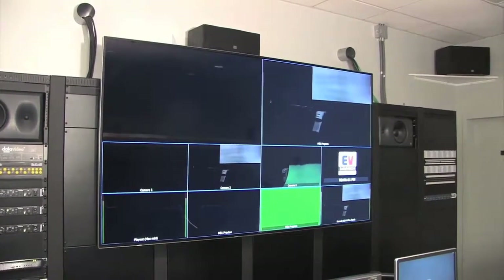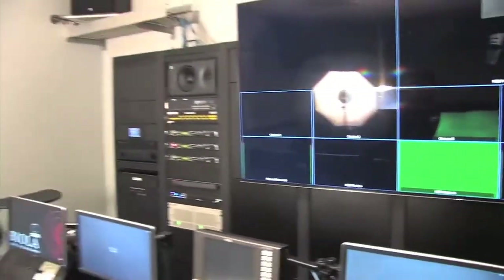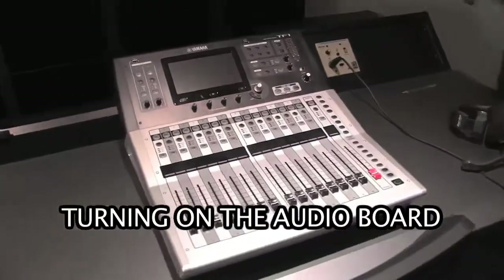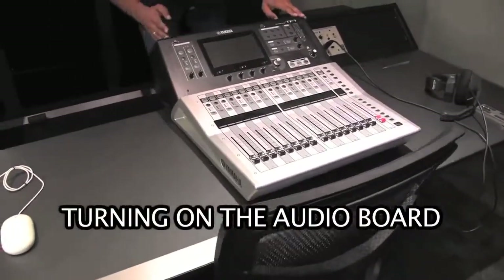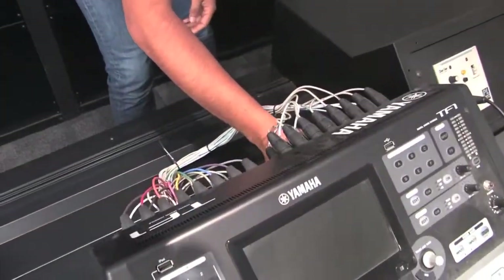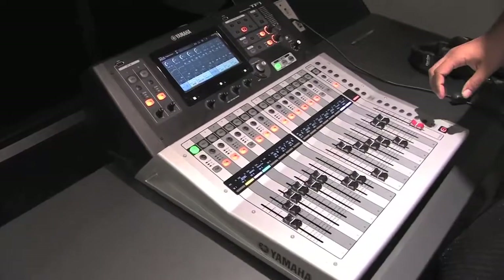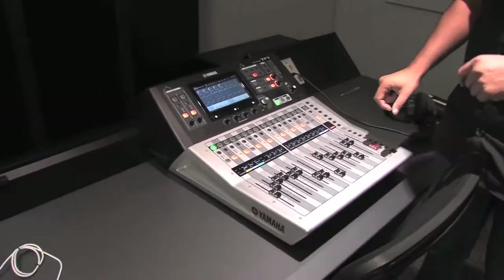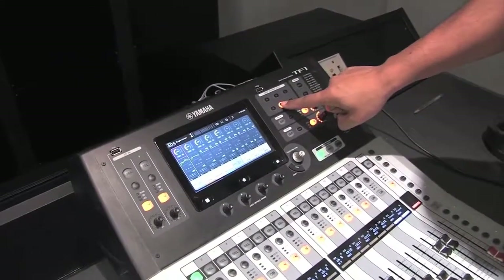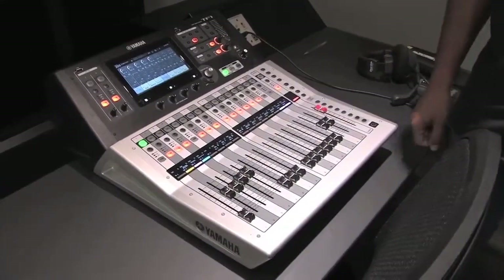The next thing we want to turn on at the table is the audio board. We go down to the far end of the control desk. There is a rocker switch right next to the power cord — just flip that. Once the audio board is on, we want to make sure it's in the proper Eagle Vision configuration. We set the user-defined key labeled 'E' for the Eagle Vision setup, so if I hit that key, it should reset everything on the board and everything's ready to go.